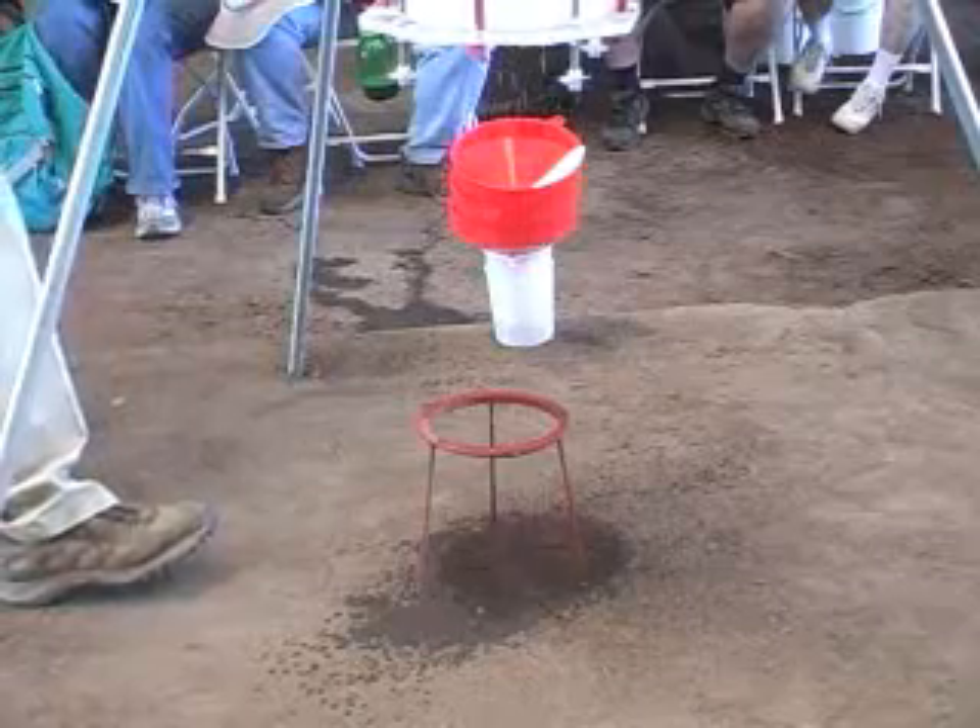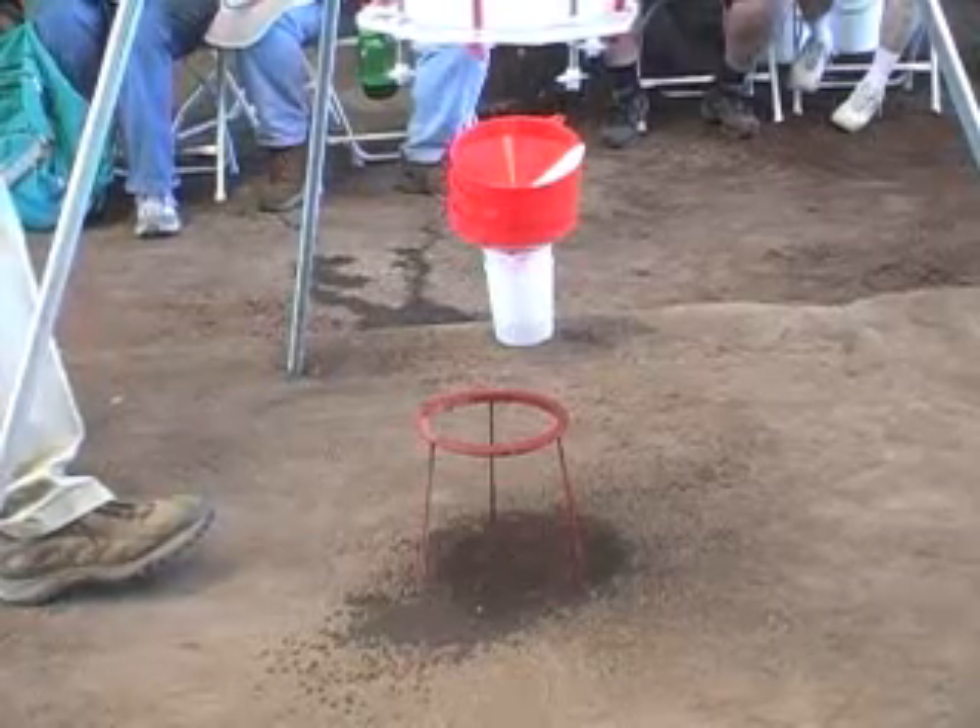It's actually designed — I know this sounds weird to say — it's designed a little bit like a toilet. You know how the water always comes up to the same level in the toilet again? That's how this thing works.